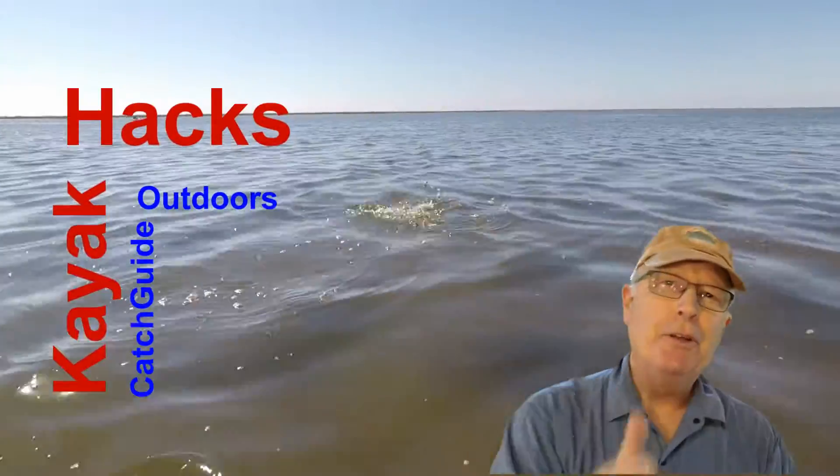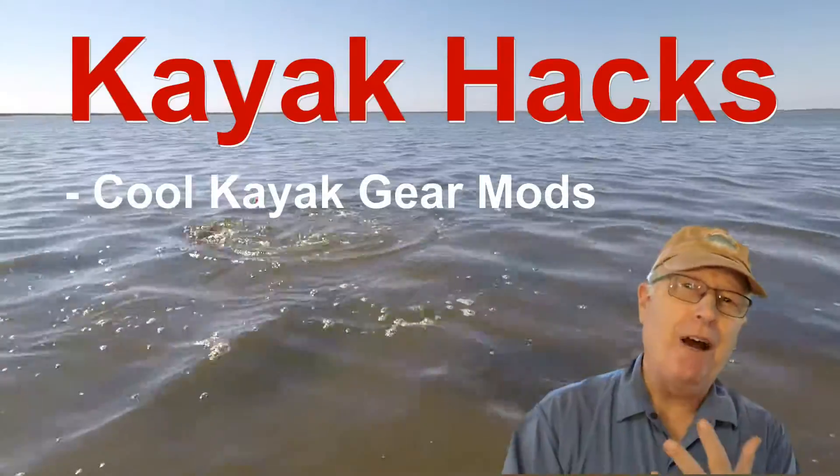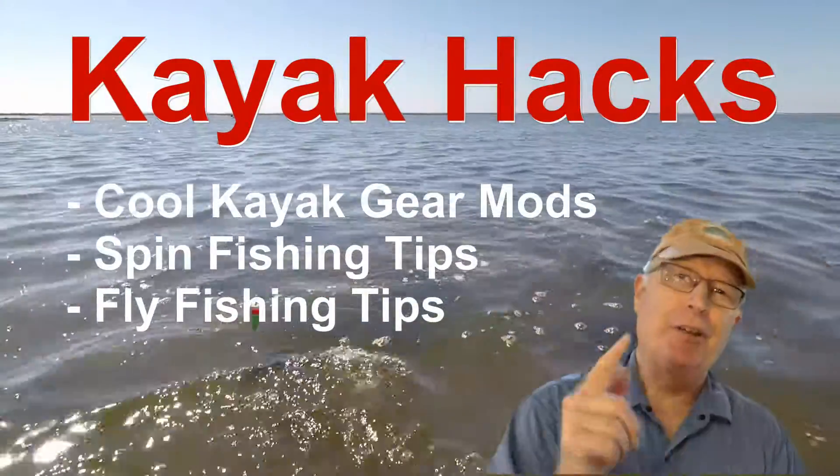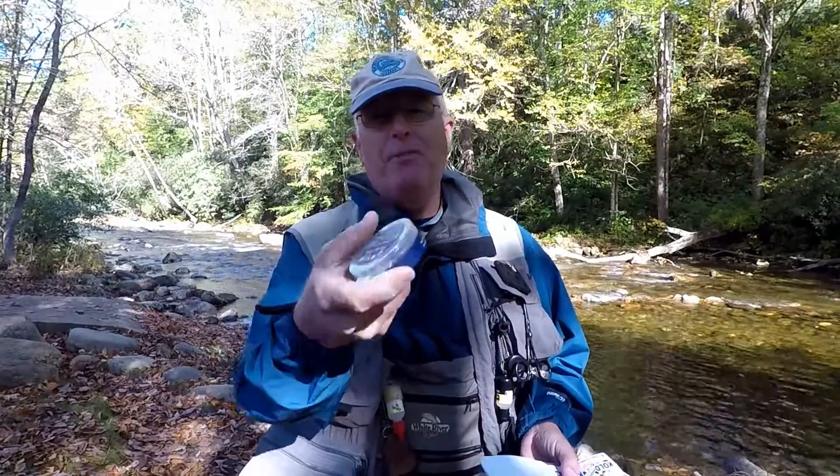Welcome back. If you're new to the channel, we cover kayak modifications, spin and fly fishing — so hit that subscribe button so you don't miss anything. Now, 32 bucks, and for the number of studs you get in this container...